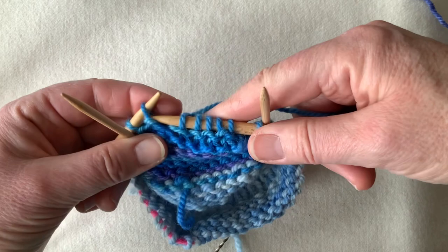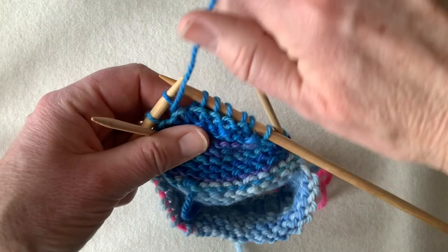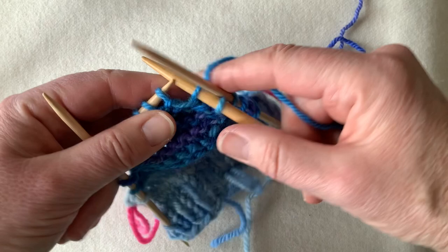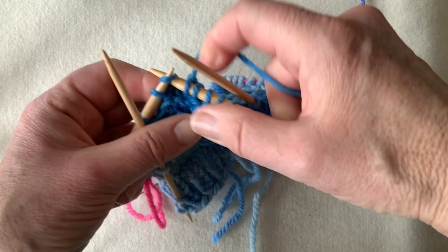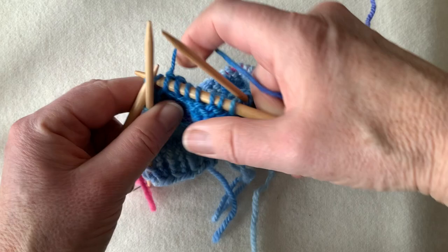There are my two stitches left — borrow, wrap, replace. So I've actually put two rows in over that central section. Now I'm going to go back and complete the pair of rows that I would have normally done. And being garter stitch, we don't have to do anything with the wraps — they just blend right in to the background stitch pattern.